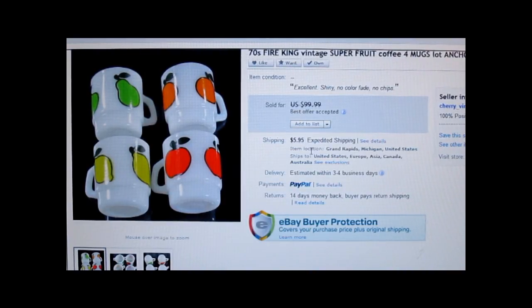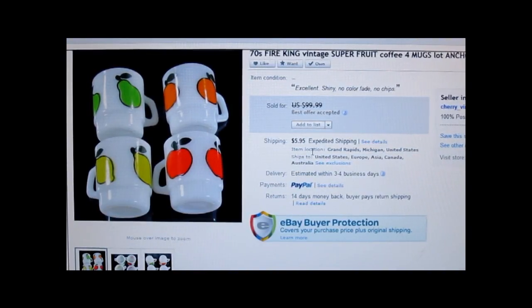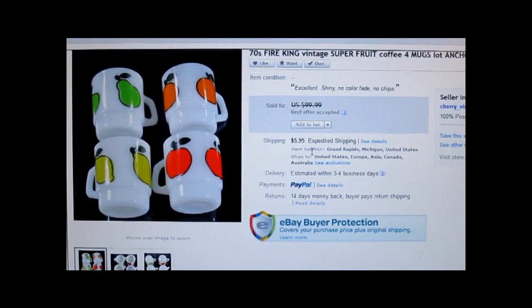This is a set of four 1970s vintage Fire King coffee mugs. The pattern is called Super Fruit. I had it listed at $99.99, the customer offered me $80 and I accepted; they paid the shipping. I think I paid $0.25 to $0.50 for them. What makes these desirable is that their pattern is really bright and clear — a lot of these 70s and 80s mugs have been put through dishwashers and the pattern gets faded. Also make sure you don't have any noticeable cracks or chips on the rim.